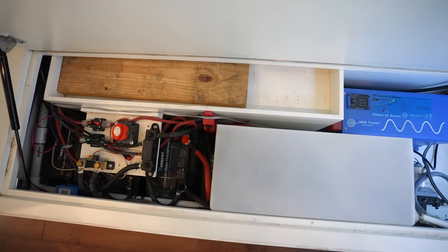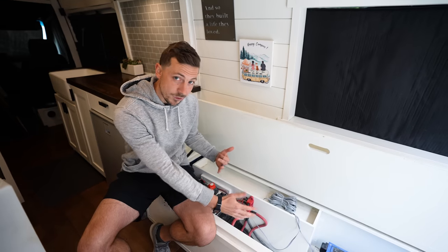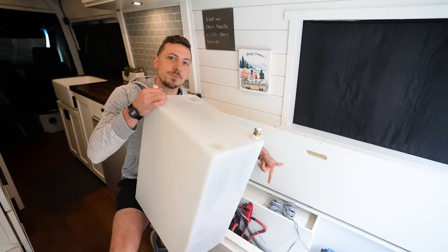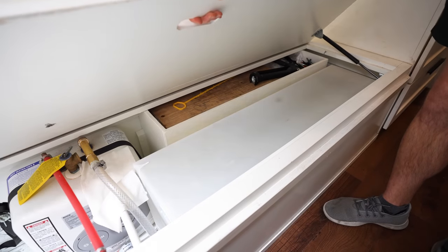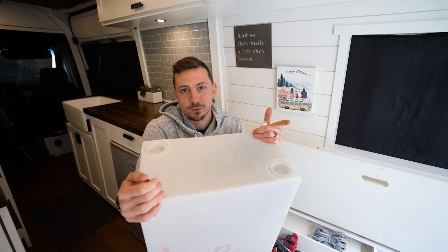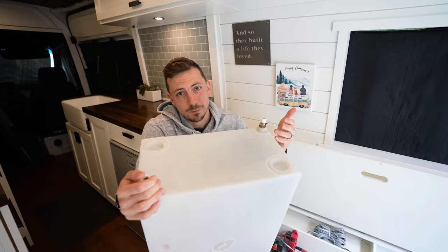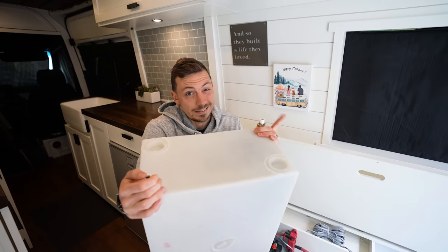However, this proved to be slightly more challenging than we expected. The first hurdle was space — before, we had our three batteries plus water tank and inverter all snug in one spot, but with the larger size of the new batteries we couldn't fit everything, so we decided to get rid of one of our water tanks. We had two fresh water tanks: a 23-gallon on the driver's side and a 13-gallon, so thankfully it's the smaller of the two. Over the years we've learned it's easier and cheaper to find water than to charge batteries, and we shower a lot at Planet Fitness.